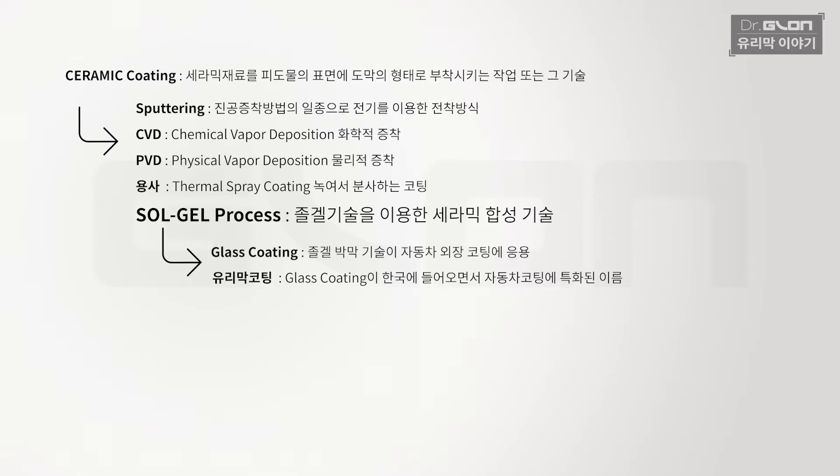정리하자면, 세라믹 코팅의 한 종류가 졸겔 기술이고, 그 졸겔 기술이 자동차에 접목된 것이 글라스 코팅이고, 그 글라스 코팅이 한국으로 넘어올 때 만들어진 용어가 유리막 코팅입니다. 여기까지 이해하셨고요.